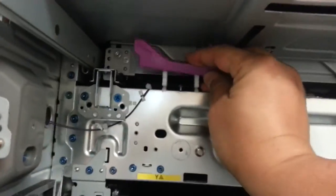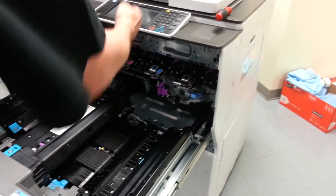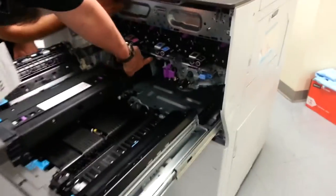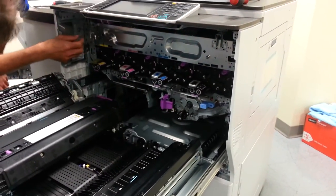There are three screws to get that out. Those three screws are located two on the toner hopper itself, and one at the very base, right down over here.